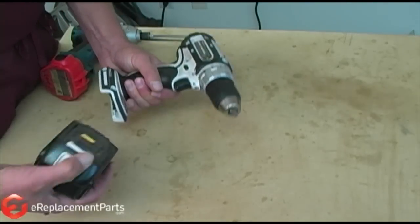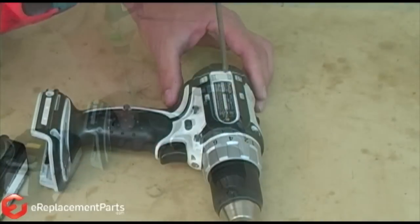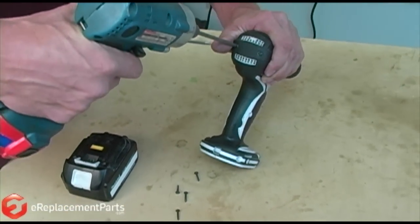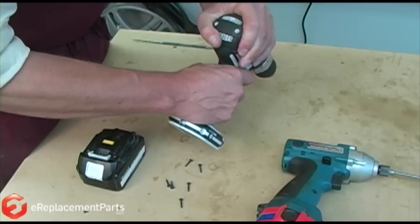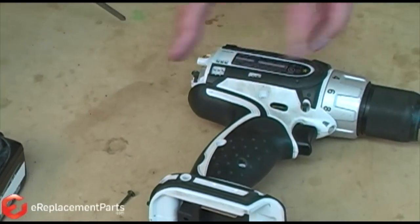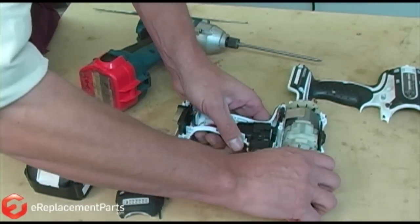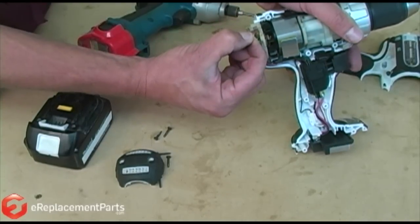Let's take our battery out and get all of our screws out. Once we get all these top screws out, we also have to take a couple out of the back cap. Notice there's one more screw hiding underneath that cap. Now we should be able to split our housing. You can take your tension off the brushes just by pulling those out to where the spring will catch on that brush.